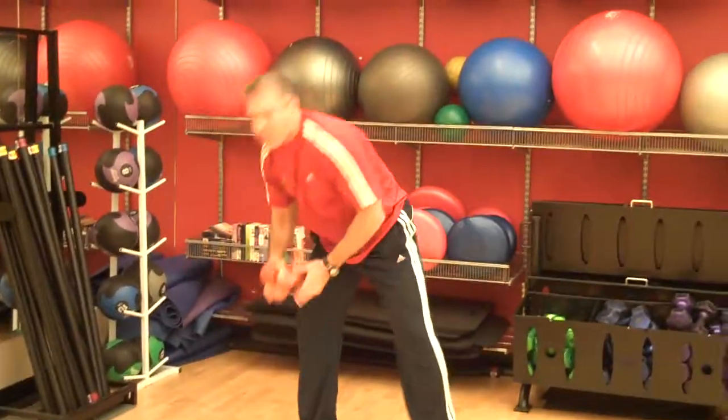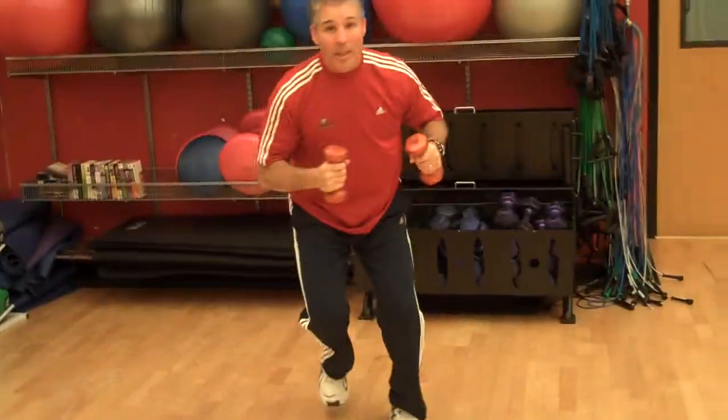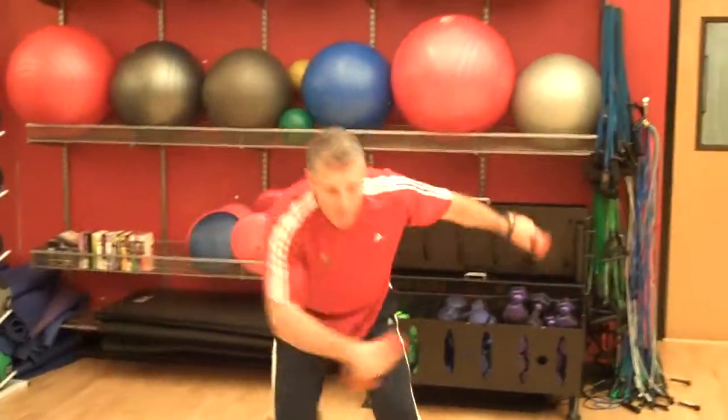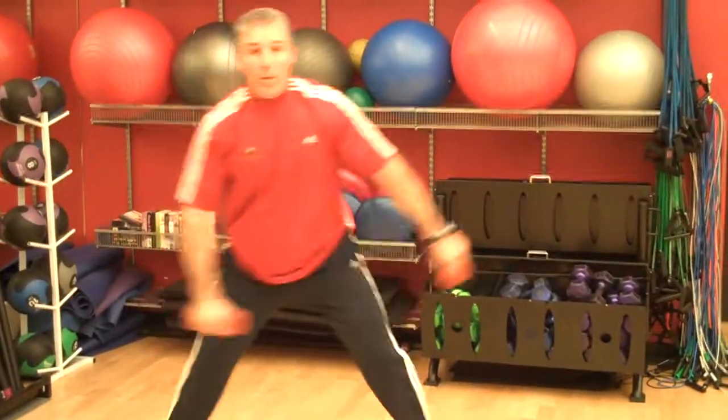Then you can increase intensity by using dumbbells. You can use some soup cans or water bottles, but the idea here is to use some resistance. Start off with just holding the dumbbells to increase your intensity, and then if you can, start moving your arms and bounding from side to side. This is a great way to increase your heart rate.